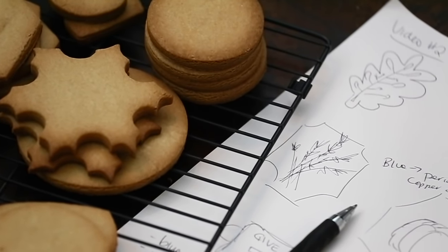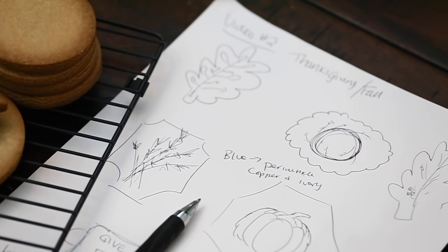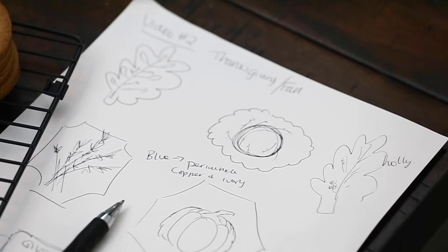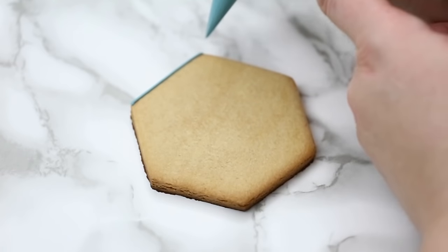I chose this shape — I like to mix up shapes sometimes. You can do this on a circle, you can do this on a rectangle. I like using this shape; it's kind of different and it works for so many different designs.